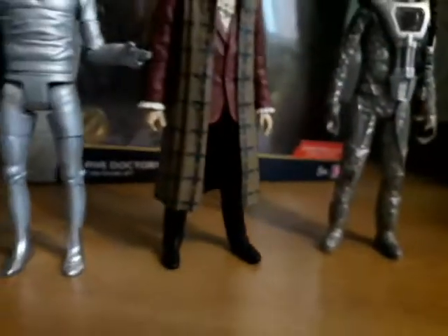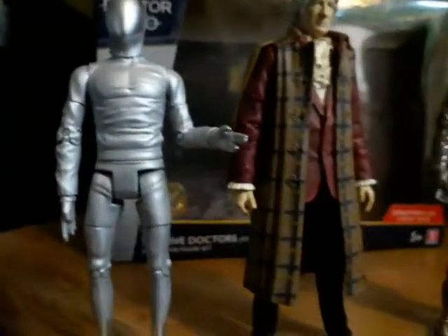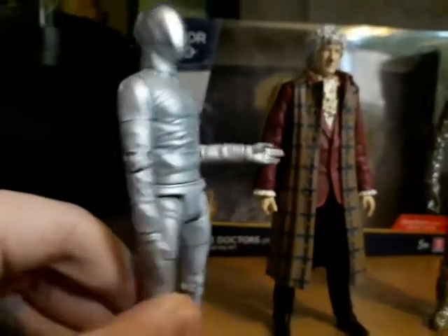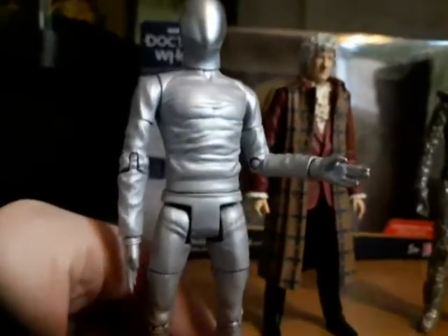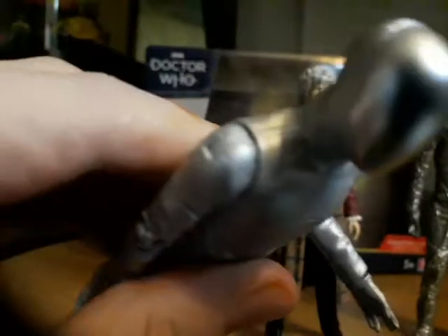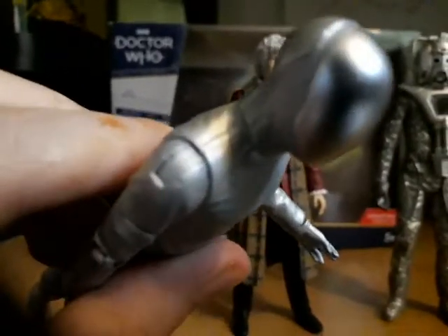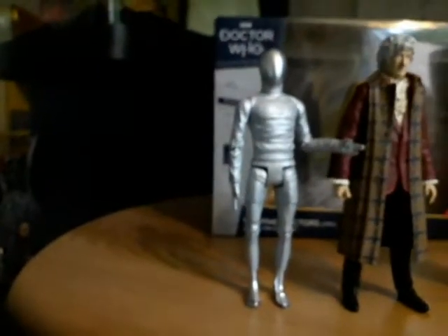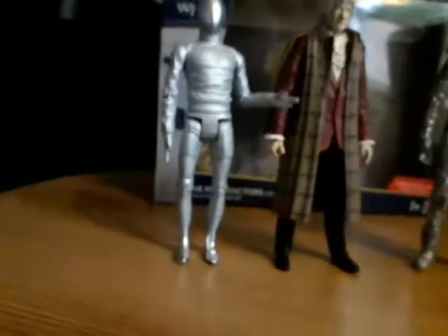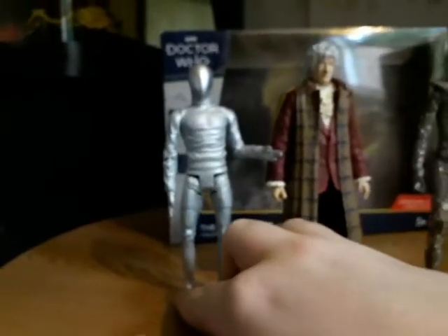Here they all are out of the box. What can I say — they are some amazing figures. Unfortunately this figure doesn't come with any swappable hands, but what is interesting is that by the joints there, it can move all 360 degrees, which is really good, though I won't be displaying it like that.